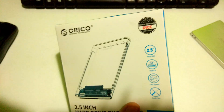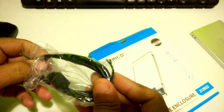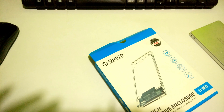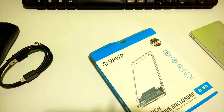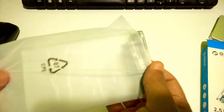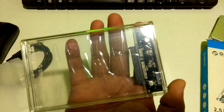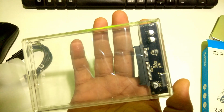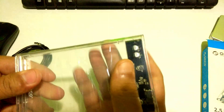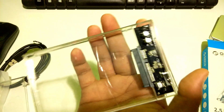Now let's take a closer look at this enclosure. The included cable connects to the PCB using a USB 3.0 Micro-B connector and goes into your computer as a standard Type-A USB 3.0. This hard disk enclosure comes with a transparent body and all-plastic exterior construction. The enclosure has a sturdy look and feel, build quality is good enough, and no screwdriver or tool is needed to open this case — the installation process is very simple.